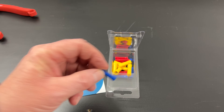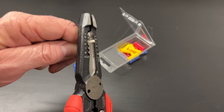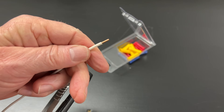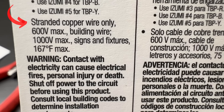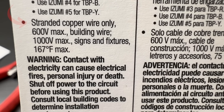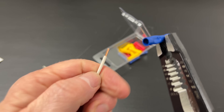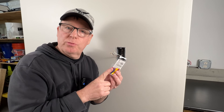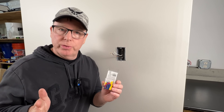There is another option you may have seen in videos, which is to use a butt splice. For this, we'd strip about 5/16th of an inch of insulation off our wire and use a crimping tool to connect the wire with the butt splice. But there's a problem — butt splices are only approved for stranded wire. They don't bite down on solid wire and the wire will easily pull right out. So be sure to avoid using butt splices on solid wire. It's a common mistake and you will not get a reliable result.